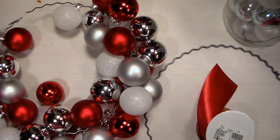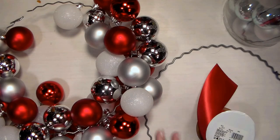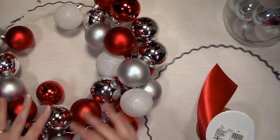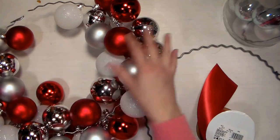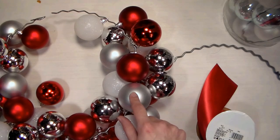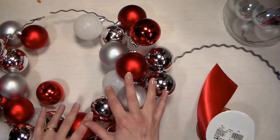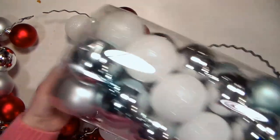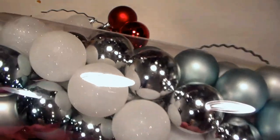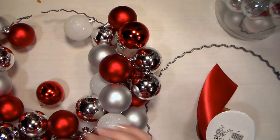Hi there, Lindsay here, the Frugal Crafter. Today I'm going to show you a couple of different ways you can make a Christmas bobble ornament wreath. The first way is probably the simplest, but I do have some tips and tricks and troubleshooting to help you, because as I was making this first one, I decided I do not want to make another one this way. These were the Christmas ornaments I got at AC Moore — the Nicole brand — a big tube for $10, regular $30. I thought they'd be good quality, but I was wrong.